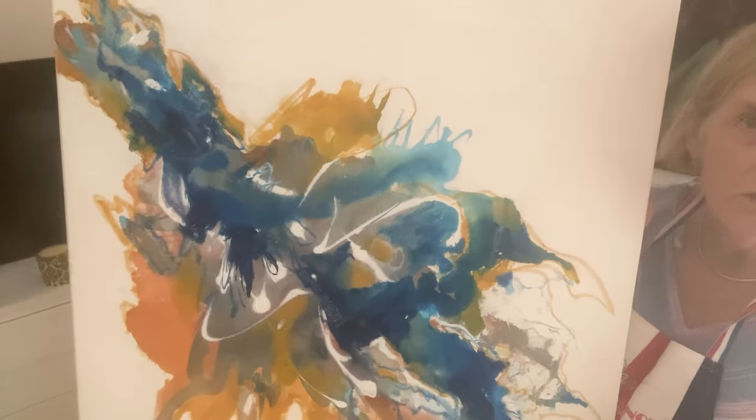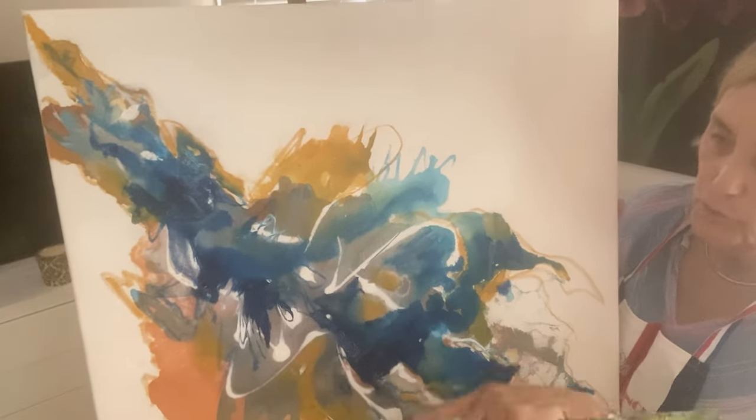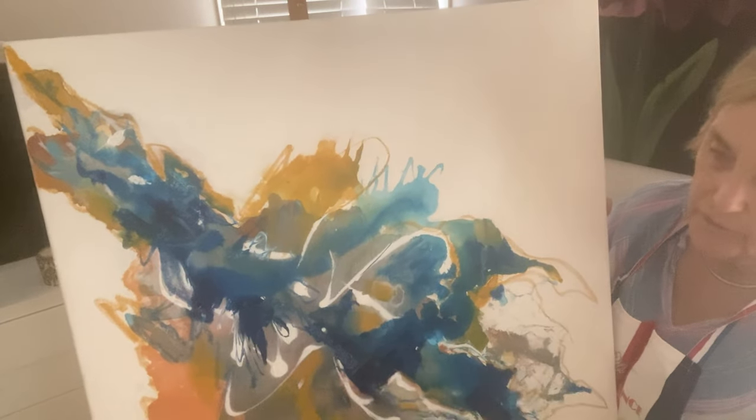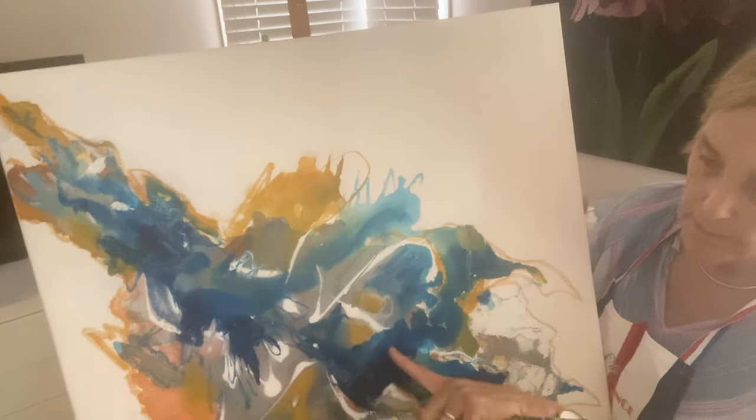I made this using three colours — just the sienna colour, the turquoise and phthalo, the sienna and white and a bit of black mixed in with it.